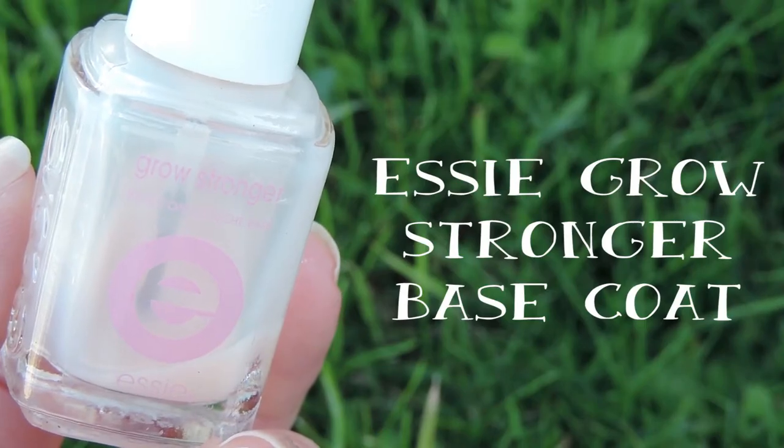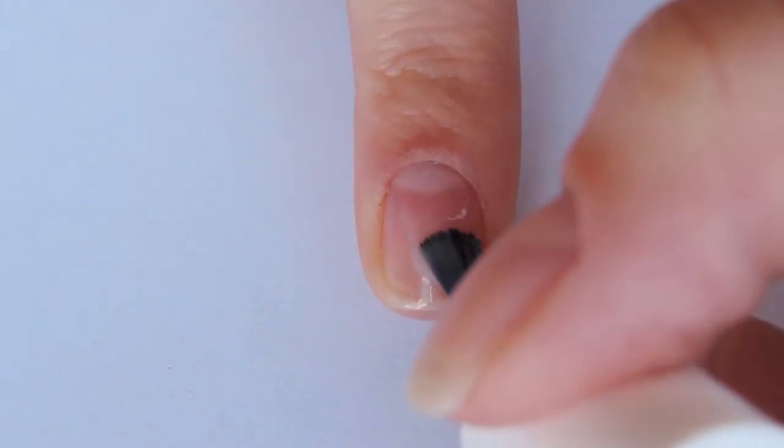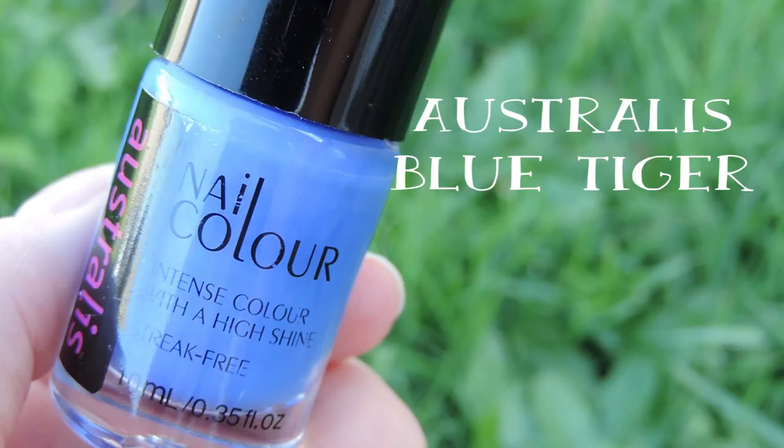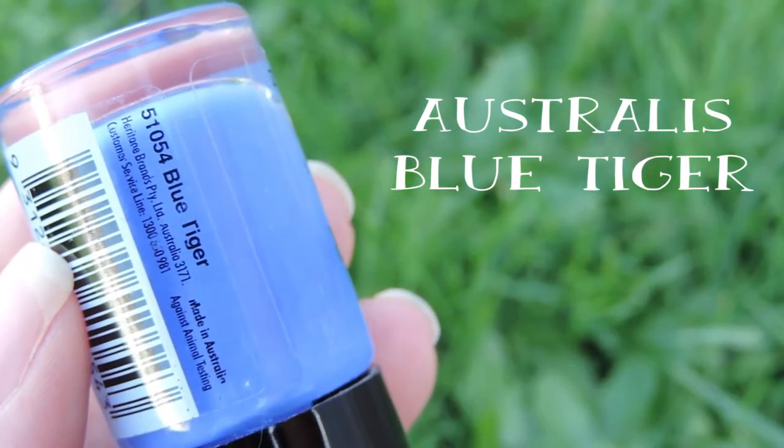So let's get started. As always, we're going to apply a good base coat. Then we want to apply two coats of a medium or dark blue polish — blue really makes the flowers pop.